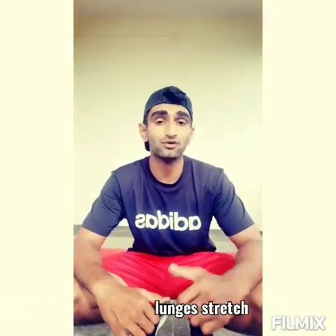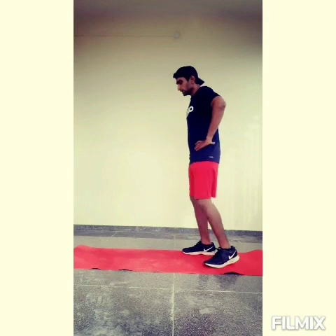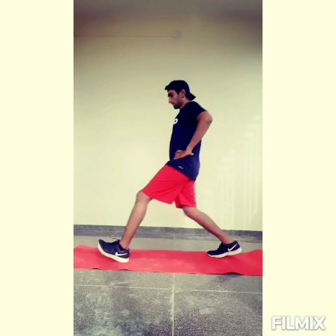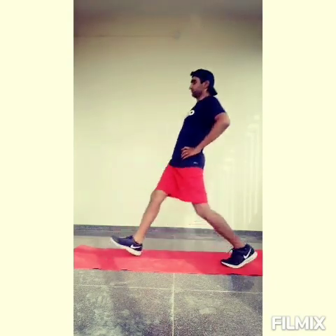The next mobility exercise we are performing is lunges. We are focusing basically on your core muscles and your lower body stretch. Have a look. Wide leg stance all the way, shoulders back, palms on your hips. Shin of the front leg forward, back straight all the way, knee off the floor, and switch sides. We are done with the fourth movement.